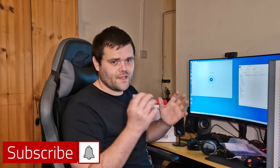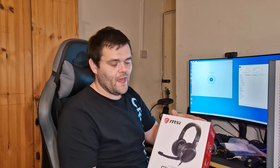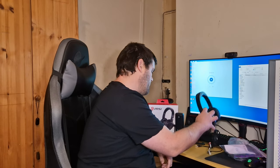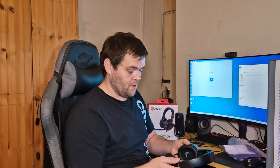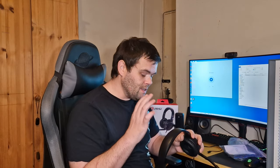Hey guys, this is Richard from Welch Tech. This is my next video — I'm taking a look at the GH30 V2 gaming headset from MSI. Big thank you to MSI for sending these over. I've done a microphone test and the microphone sounds incredible for something that's detachable — I was even shocked. There was no static, no interference.